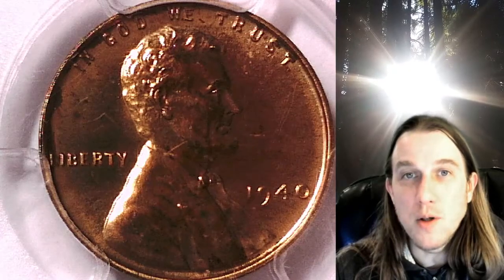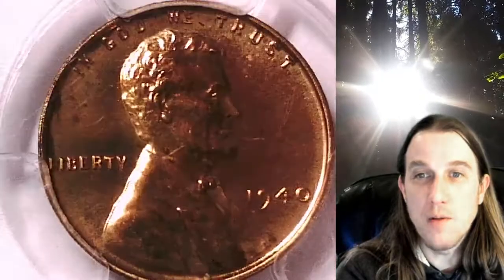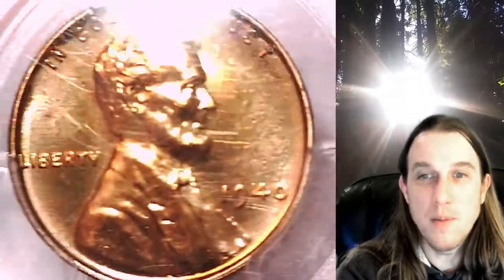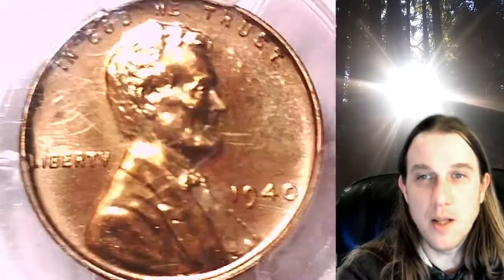Welcome to Time Traveler's Coin Exchange. The next coin we're going to take a look at is an 1840 proof Lincoln wheat cent. This is a proof coin from the Philadelphia Mint. It has been graded by PCGS and they graded it proof 64 red. We'll take a look at Lincoln and then we'll take a look at the reverse.